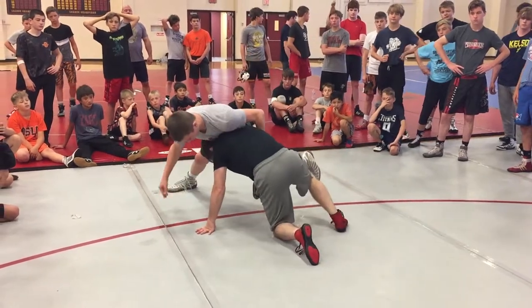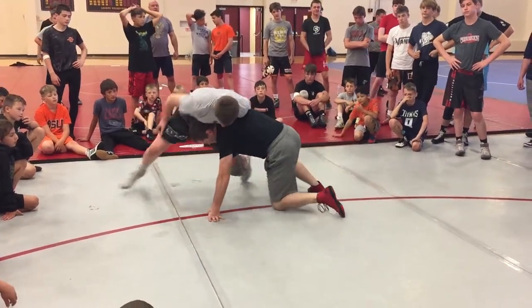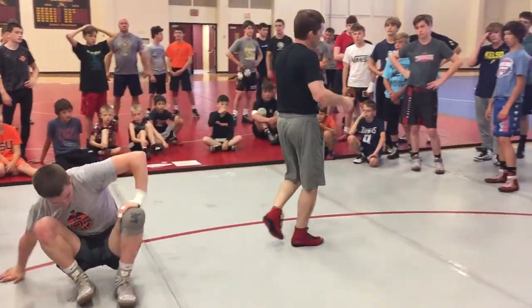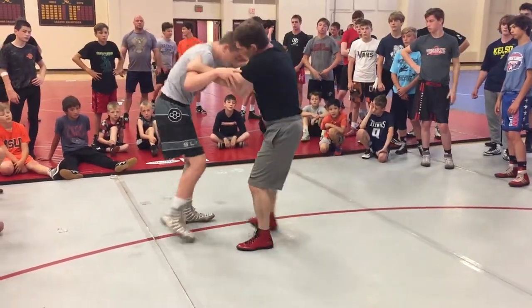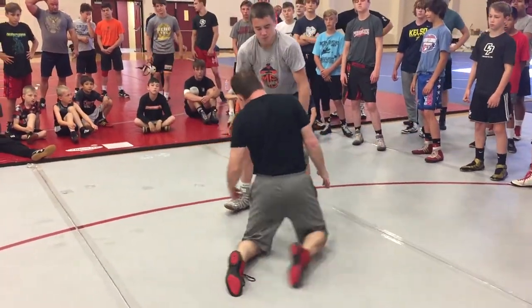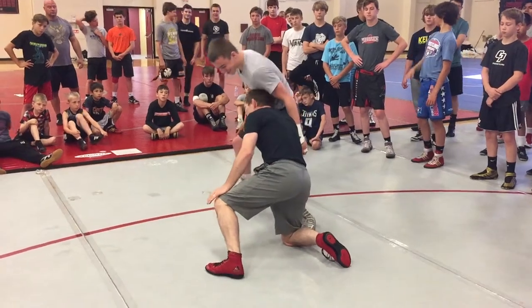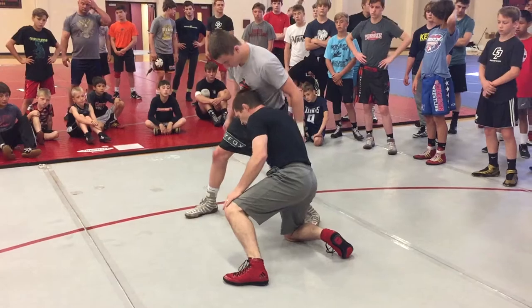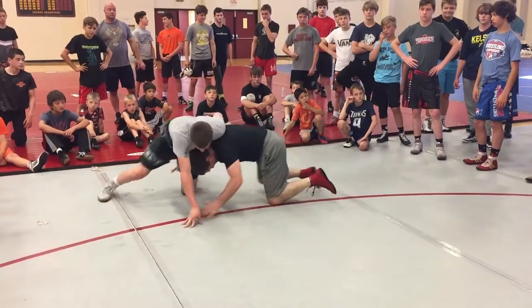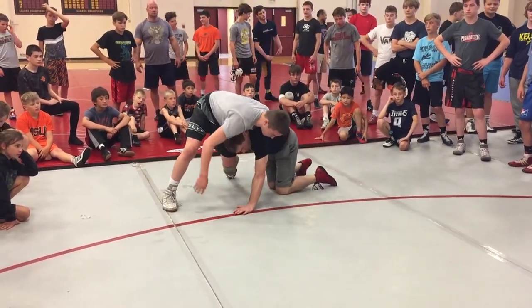Get in here, push — always push with the head. Feel this position. Leg goes back, right there. He's got that leg down, I'm driving into him. You have your finishes — you can bring it high, we know the different finishes. Start right here, get in good position. Push, wedge right here, push. Leg goes back. Look where this hand is — it's not up here. Keep him here, inside right below the knee.